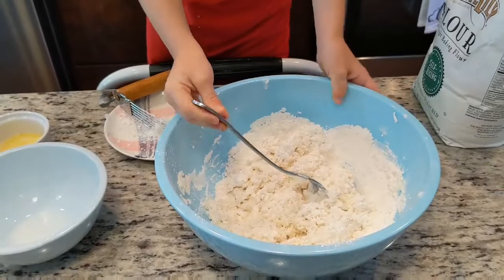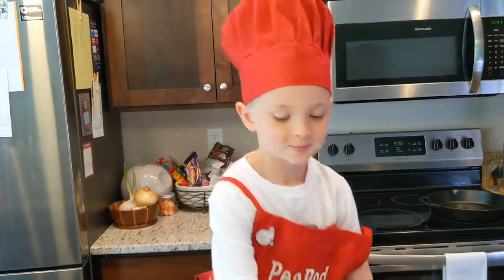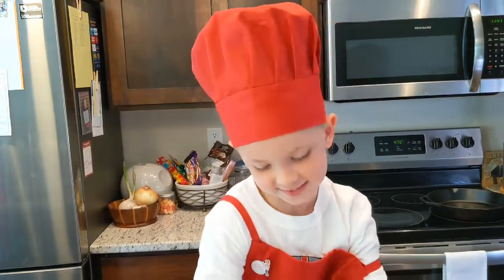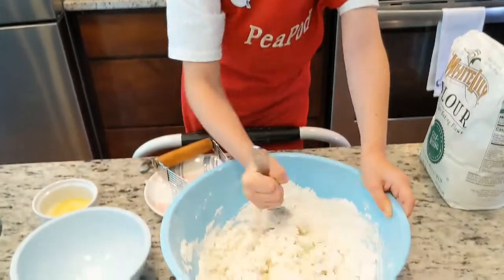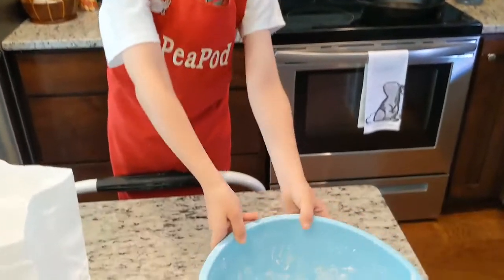Now that we've gotten our flour all mixed up with the shortening, you can kind of tell — because at the beginning we had giant big clumps, but see what the shortening did: it started breaking up the flour so it's not sticking all together.